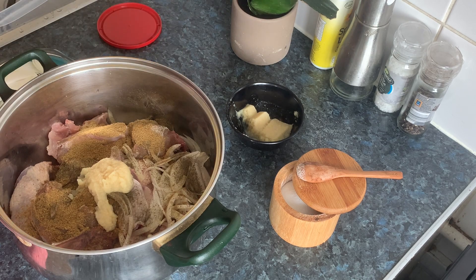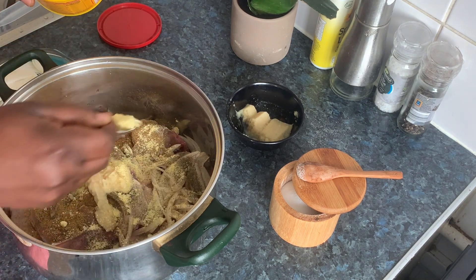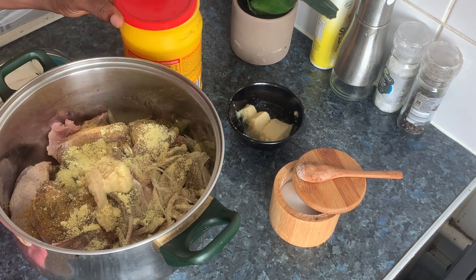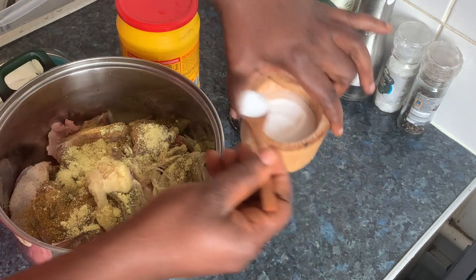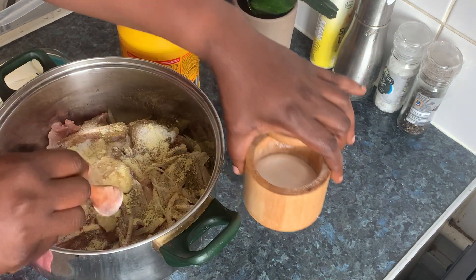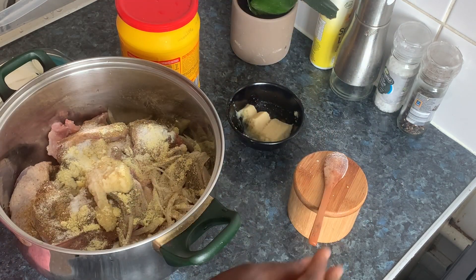I'll add my chicken bouillon and a bit of salt, because the chicken bouillon is salty, so you know, mix all of them.